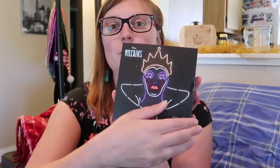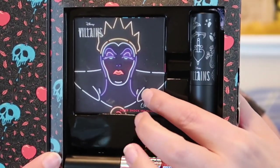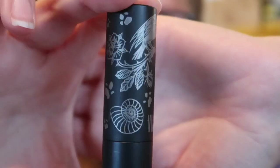First up is the Evil Queen. Look how pretty — so it comes with a highlighter, a lipstick, and a lip gloss. The lipstick ended up in the top of the tube — that's not exciting, but it's still pretty. I'm sure I can email them and say 'hey, can you just send me another?' Here's the tube — it has all the same designs as the eyeshadow palette. I also did not get a mirror.